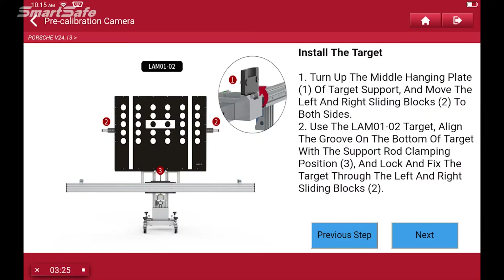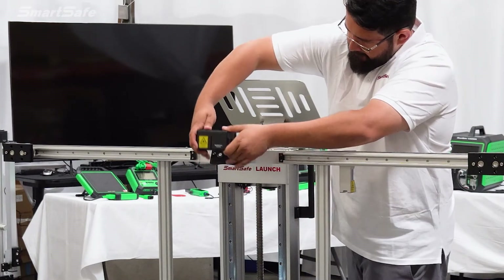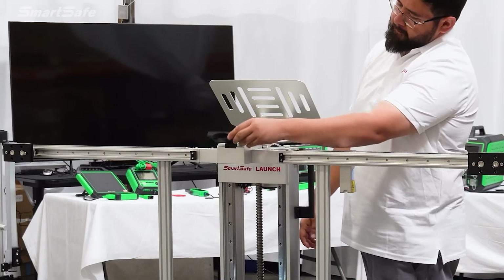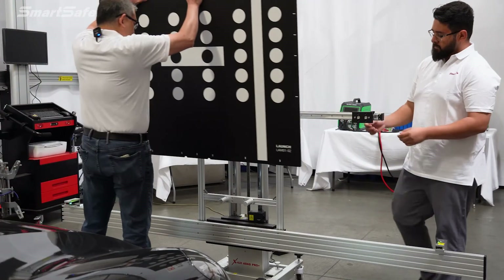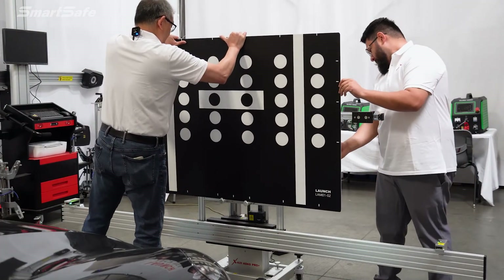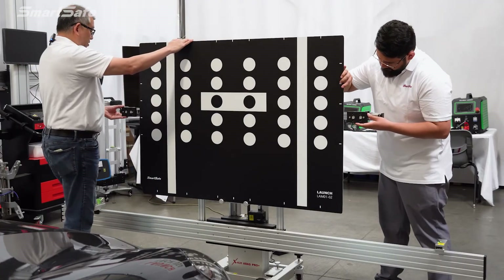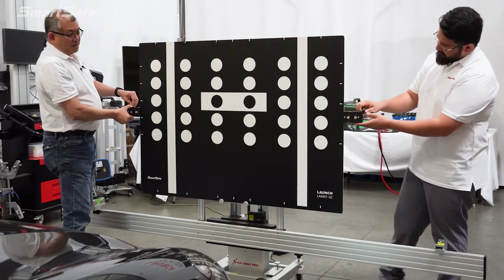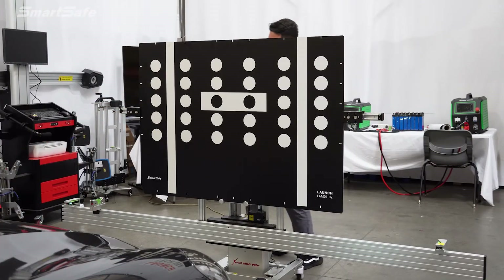The next step is to install the target. We'll go ahead and remove the central point laser, flip up the laser mount, and then install the target. This target is the LAM 01-02, which is specific for the Porsche — I believe it's used for Audi as well. We'll go ahead and lock the target mount and move on to the next step.